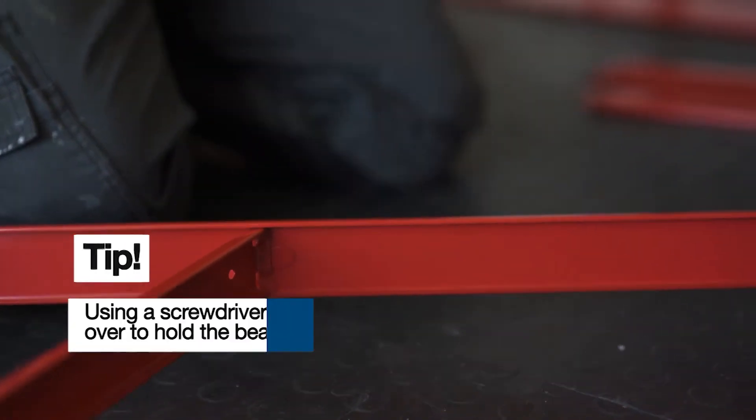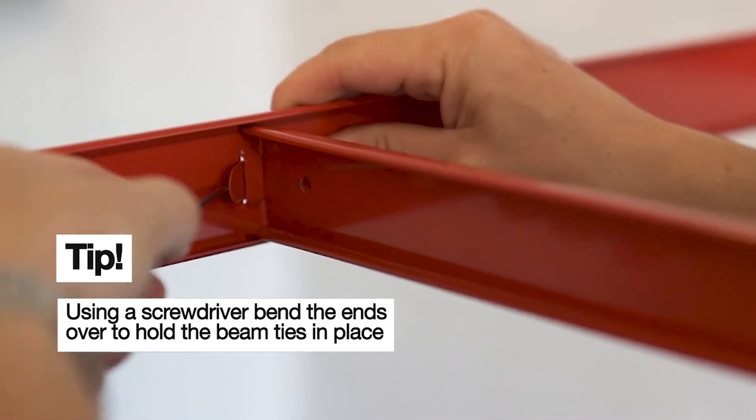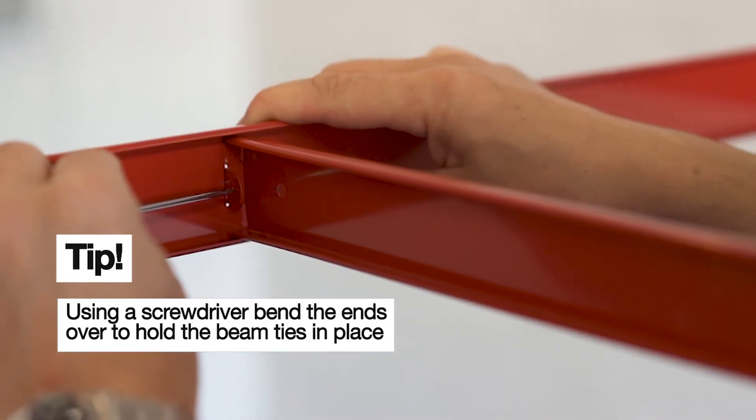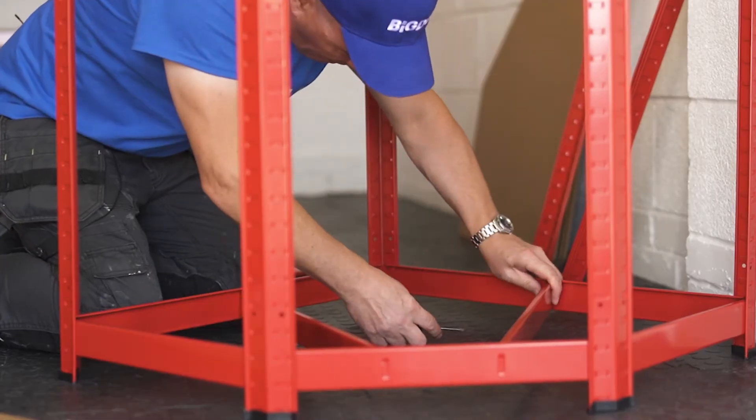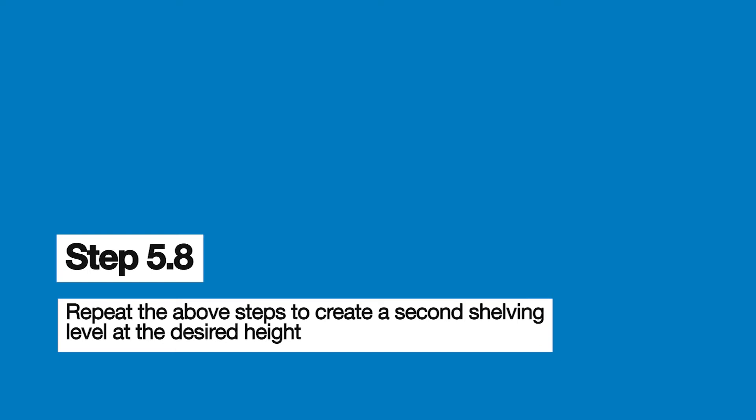And you'll hear it click like that — boom, there we go. So with our little screwdriver, get the slot over like so and push it in. And we're going to do the front.